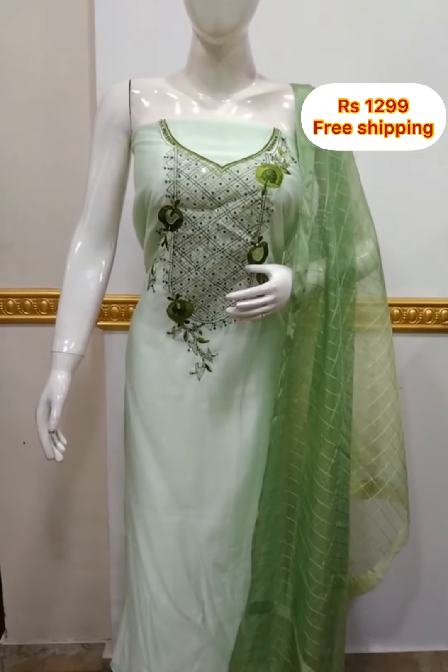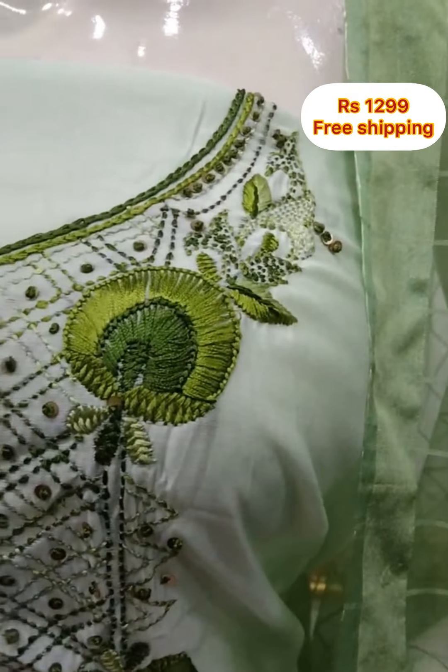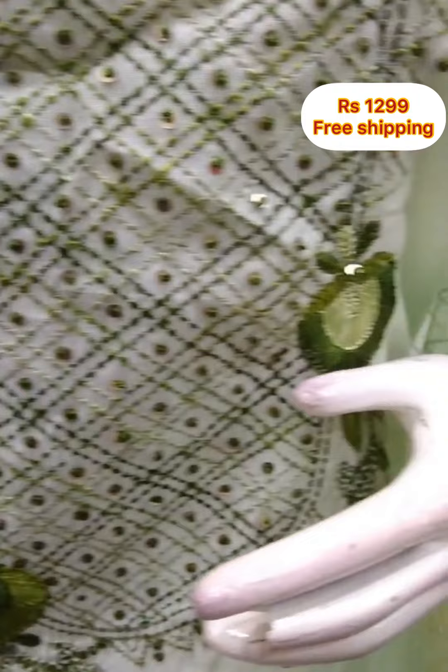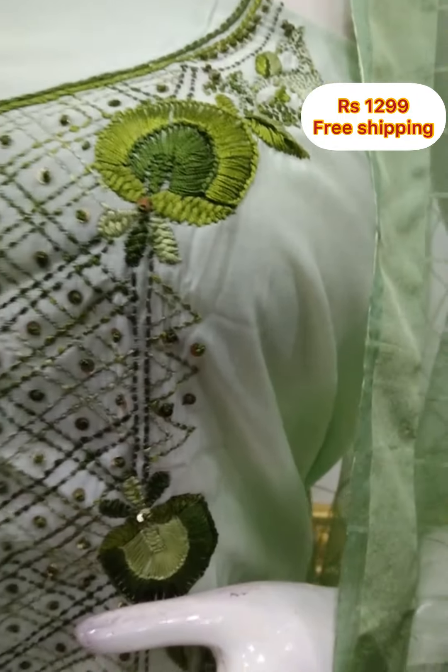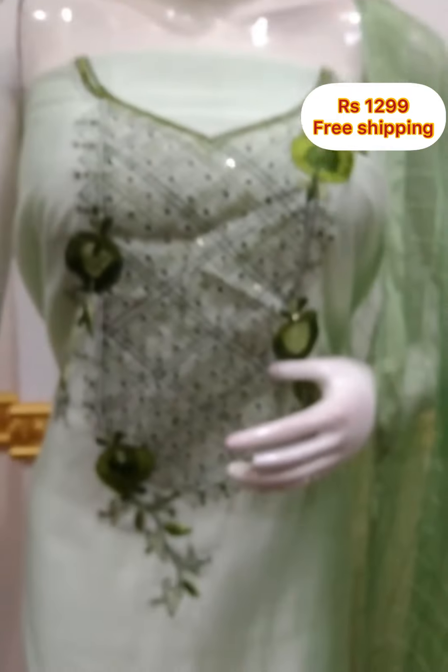The top is a silky fabric with hand embroidery. It is 2.5 meters and 48 inches. It has a checked pattern in organza fabric. It is not a double-shaded fabric. The bottom is a contrast color, 2.5 meters.